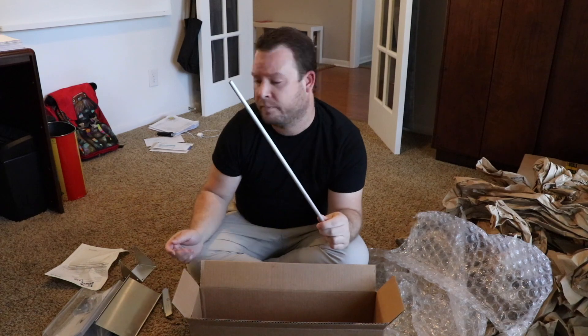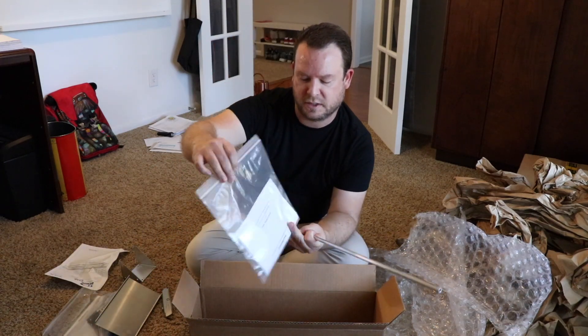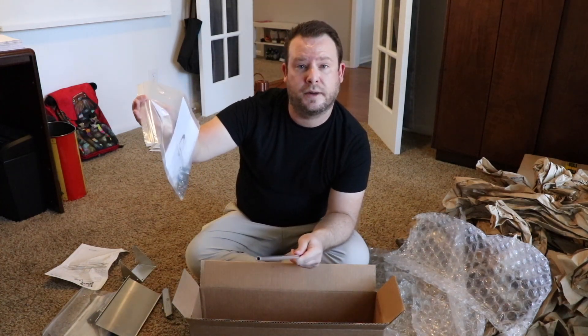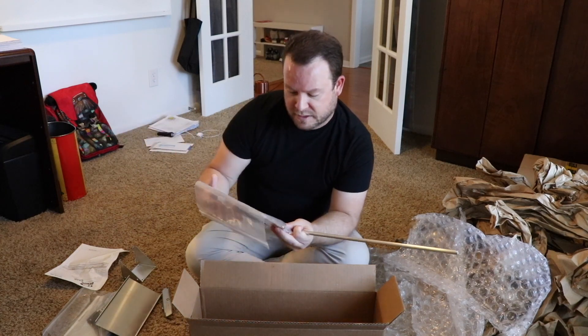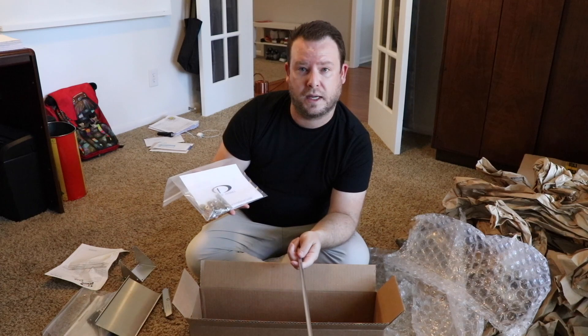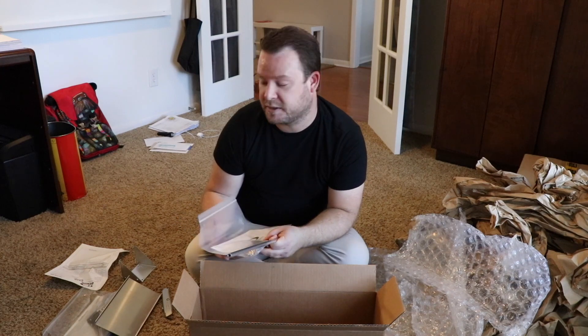So here they all are — the parts and installation kits. I'll go ahead and start mounting this once I get the bottom of the airplane on. Nice simple kit, really nice high quality hardware — all AN, aviation grade. So now the next thing to do is to continue putting the airplane together and mounting it.